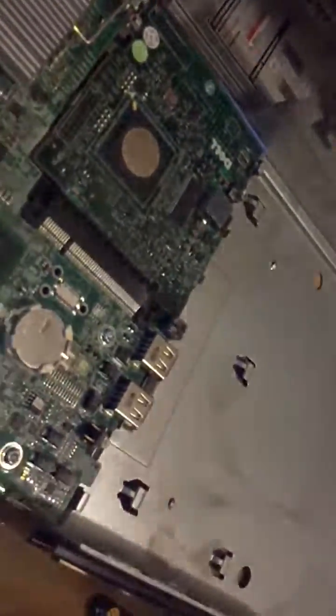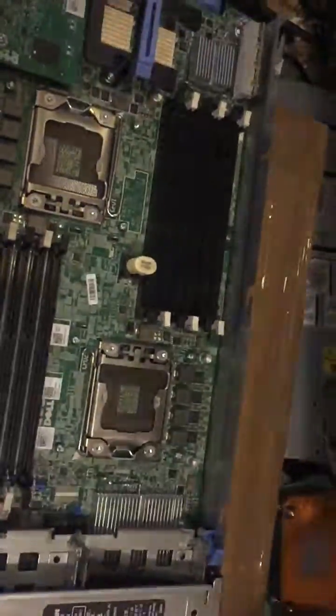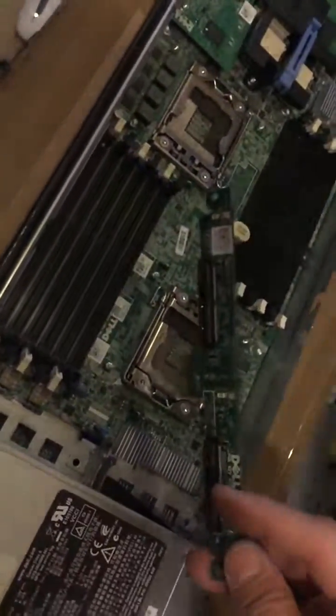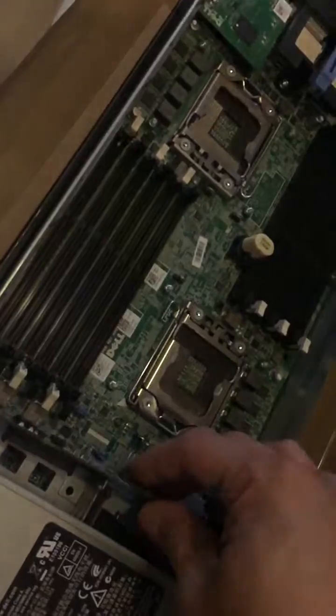If there's a gap, this means the board is not fully laid down — you have to make sure it is. Now the motherboard is fully seated. You need to put back the backplane, so the female connection of the hard drive has to be facing the front cage.